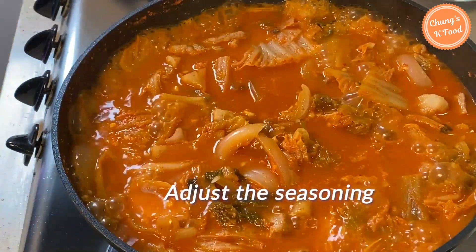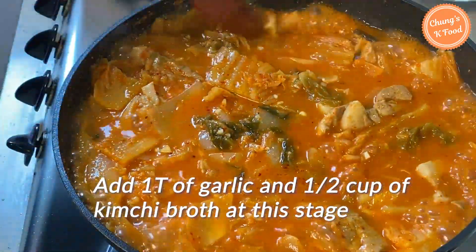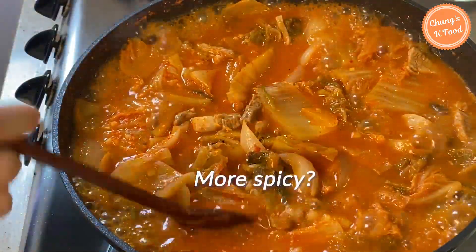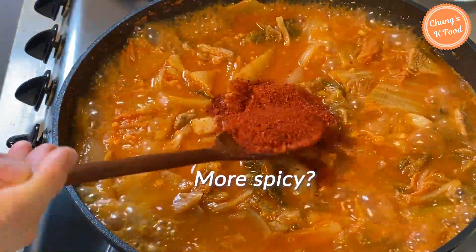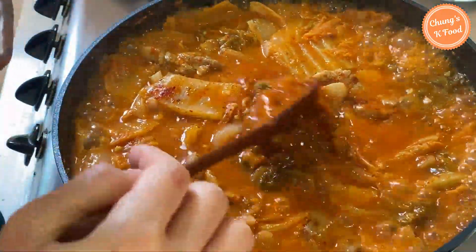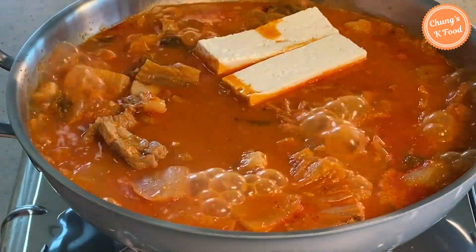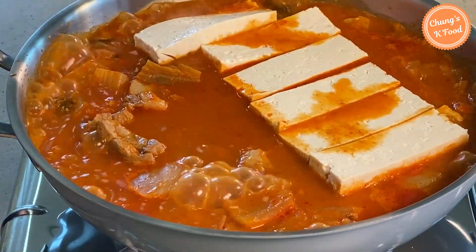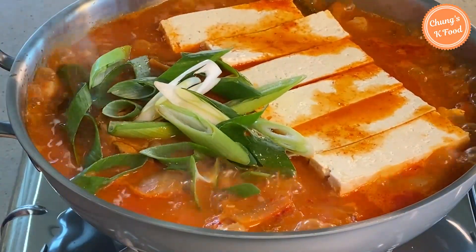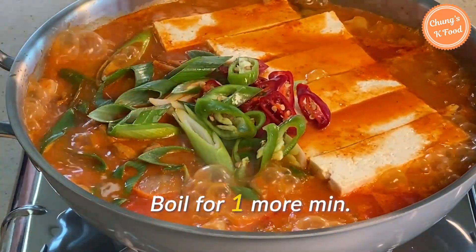10 minutes later, it's seasoning time. Add 1 tablespoon of garlic and half a cup of kimchi broth. If the flavor needs adjusting, season with salt or fish sauce. If you want more red color or spice, you can add 1 tablespoon of red pepper powder — this is optional. Put in the sliced tofu. Add the sliced green onions and red peppers as a garnish, then boil for another 1 minute.